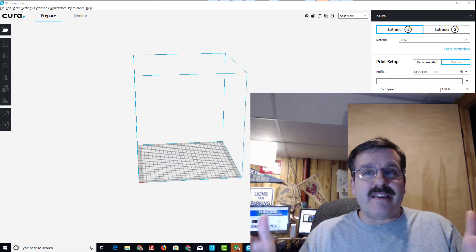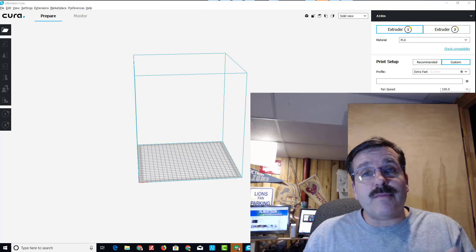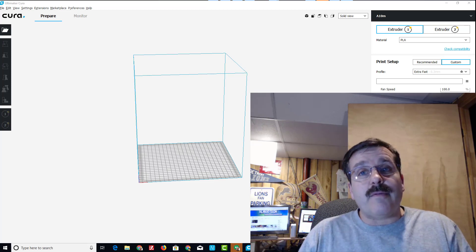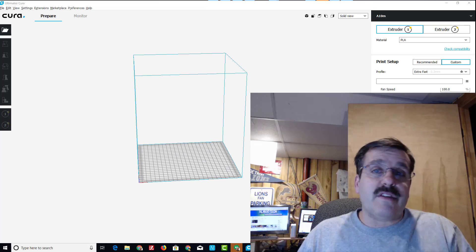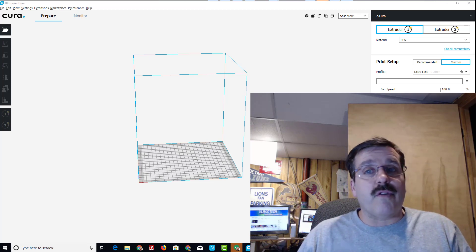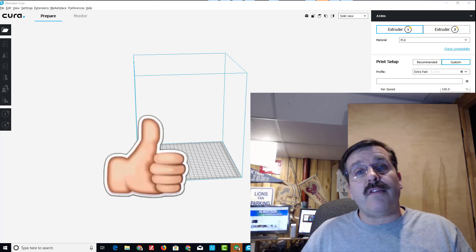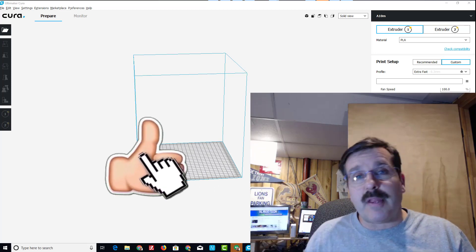I'm also going to quickly change my currency to a dollar sign. Alright friends, there you have it — that is a basic Cura setup for the A10M. This is what I use to scale down the dog model that comes with the A10M so I could print it faster for my students. You can also pick the items you want to print and use the controller to create mixed gradient items in no time.